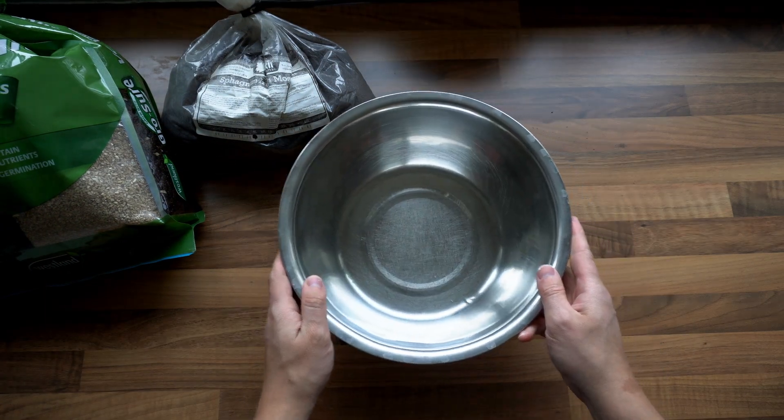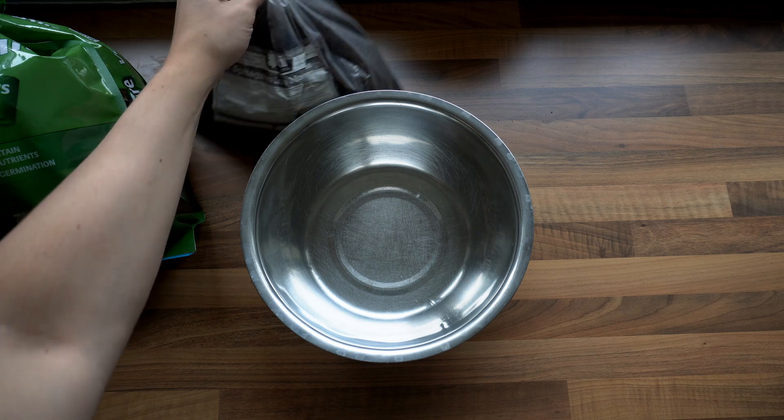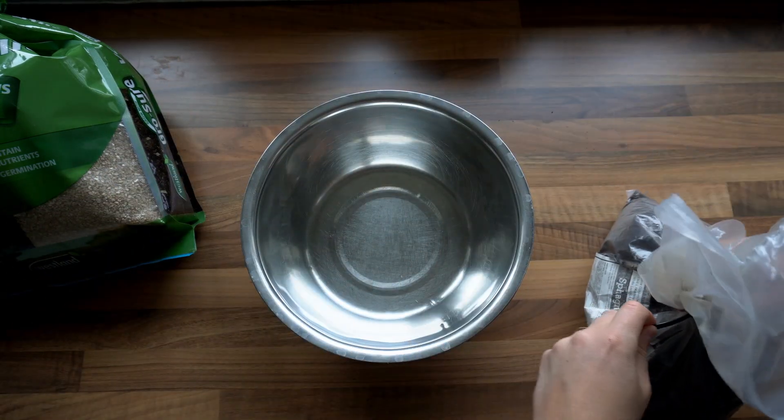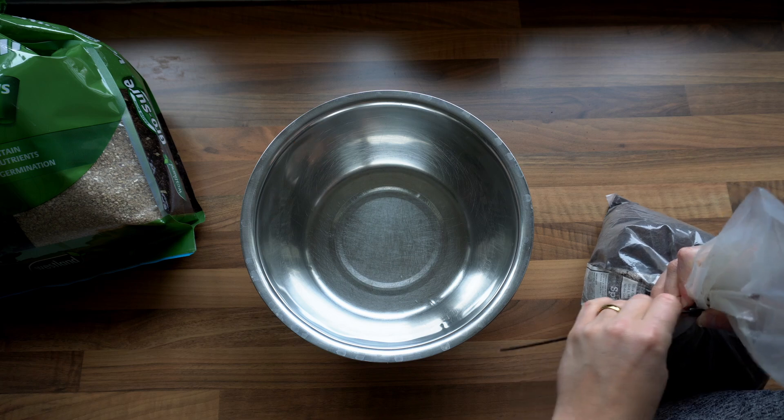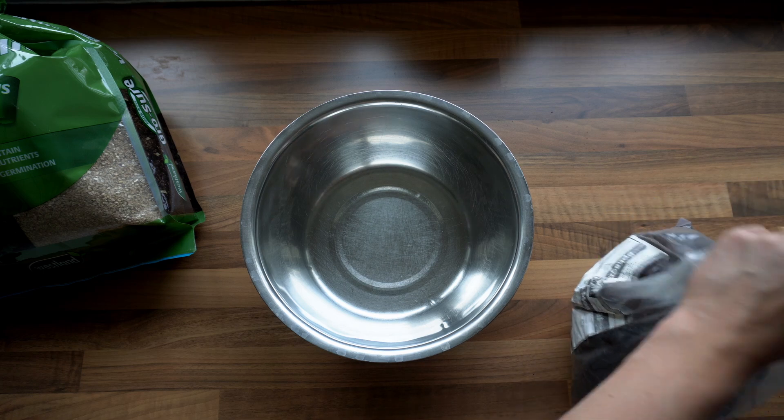Now let's get into actually making a casing layer. The basic recipe is a 50-50 mix of peat moss and vermiculite which you'll then hydrate to field capacity. In this video I make my casing layer slightly on the wetter side because oyster mushrooms can handle the moisture really well.